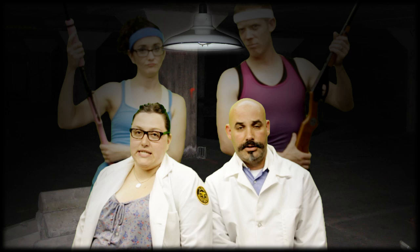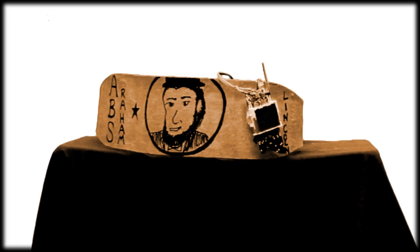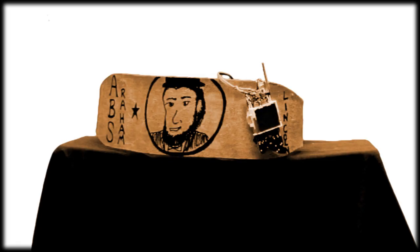Don't believe us? Maybe you'll believe these volunteering doctors. The Abraham Lincoln is the safest, best product on the market. Call in the next 12 minutes and we'll throw in one pile of insulation and it's yours to keep.